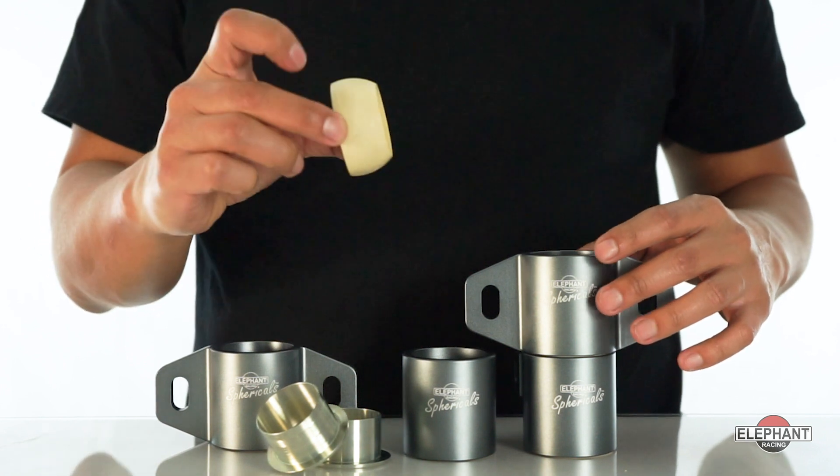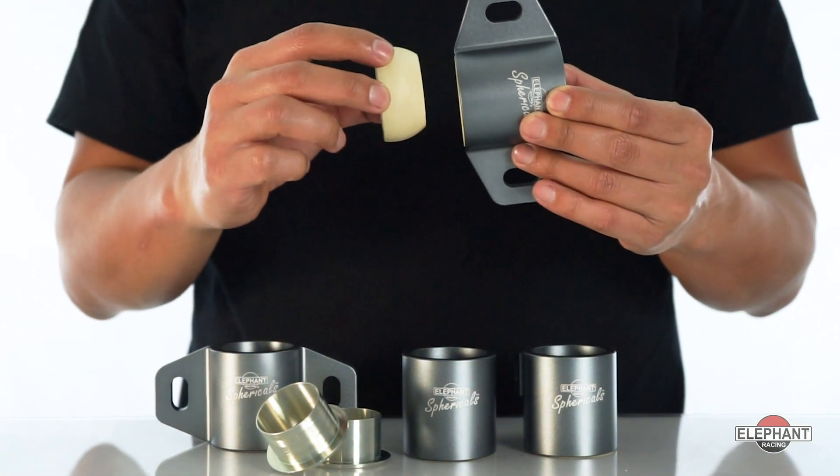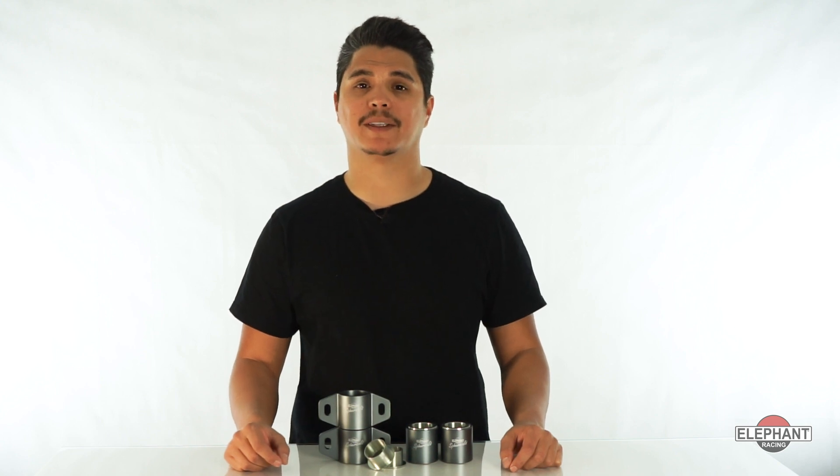What's the secret? It's in the ball-shaped bearing that allows continuous self-alignment, preventing binding and allowing the suspension to work and move freely. Springs and dampers do their job of controlling the suspension without the interference from excessive friction or binding from the bushings.